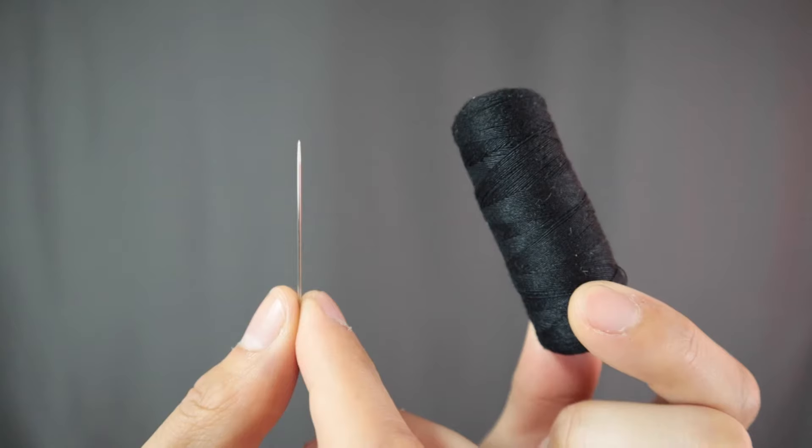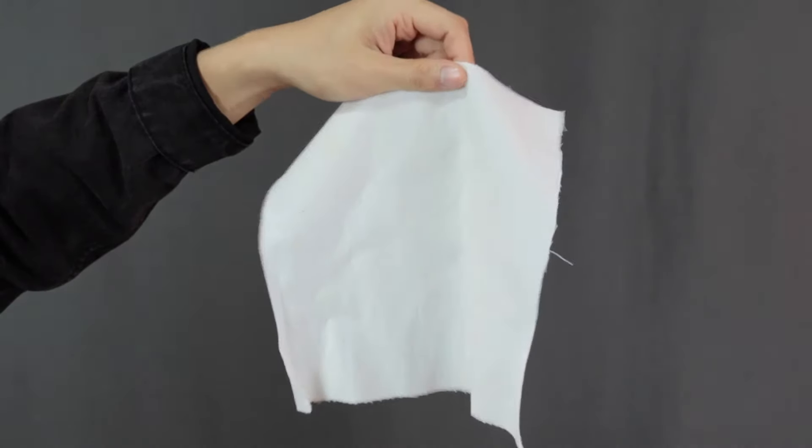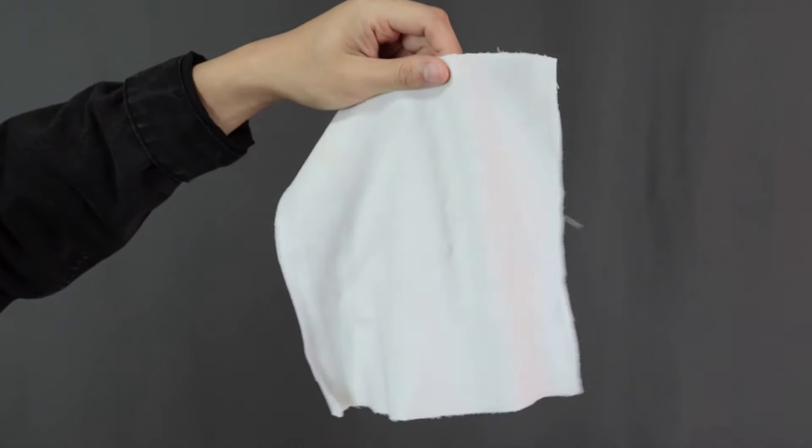Before adding the patches onto my jacket, let's talk about what we need. Most patches come with adhesive behind — that shiny thing — which is for ironing onto your jacket. So we need an iron and an ironing board. If we want to stitch it on, we'll need needle and thread, some safety pins which are optional, and finally a piece of scrap cloth, which I'll explain later. That's basically all you need.